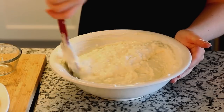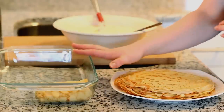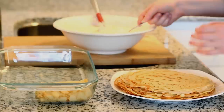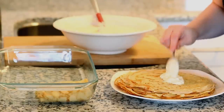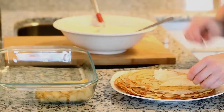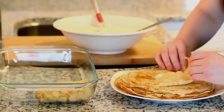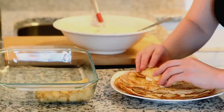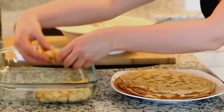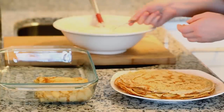Now we're ready to fill our crepes. I'm placing my cheese filled crepes into a large glass baking dish and at this time you can also preheat your oven to 350 degrees. We want to place about one third cup of our cheese filling into the center of the crepe and we're going to fold them over and roll into an egg roll shape. Fold over the sides first and then gently roll them into that shape, placing them seam side down into the pan.